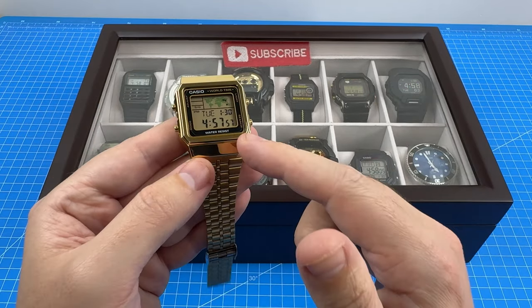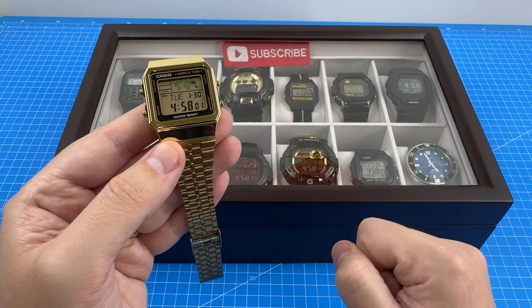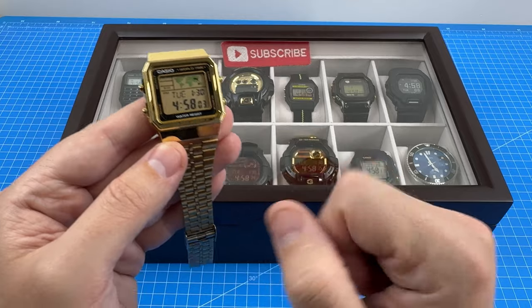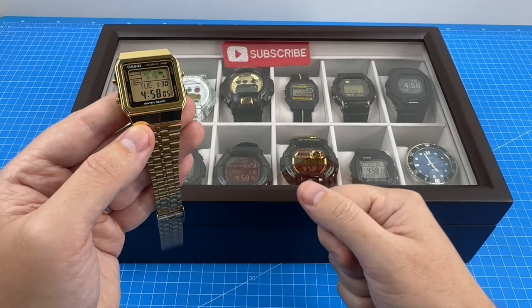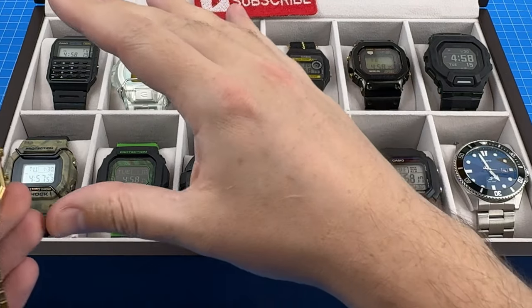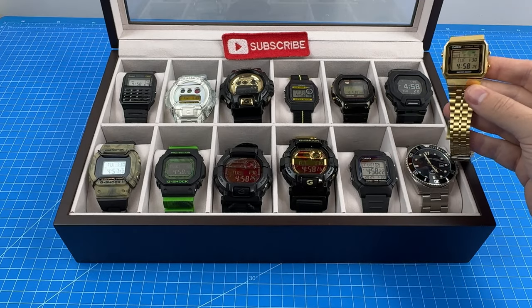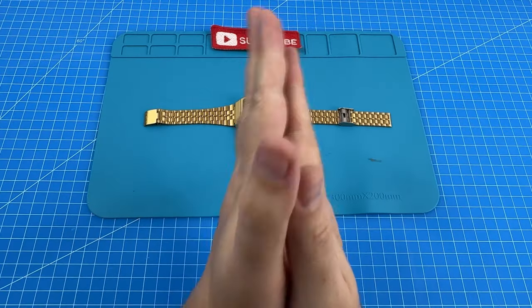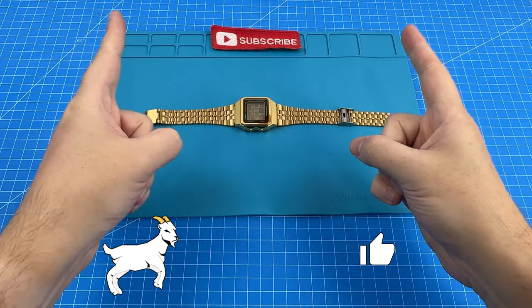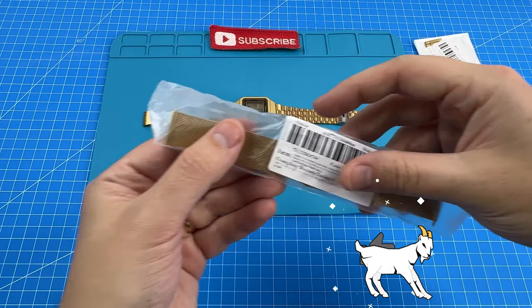Despite the issues I've had with this watch, I must say I really love having it in my collection, and it's been a pleasure to wear it for the last one week. If you do decide to buy an A500W using the link below, I'd advise having a look at your collection when deciding which colour scheme to get, as it's always good to have something a little bit different. Now it's mod time, where we test these two alternative bracelets.